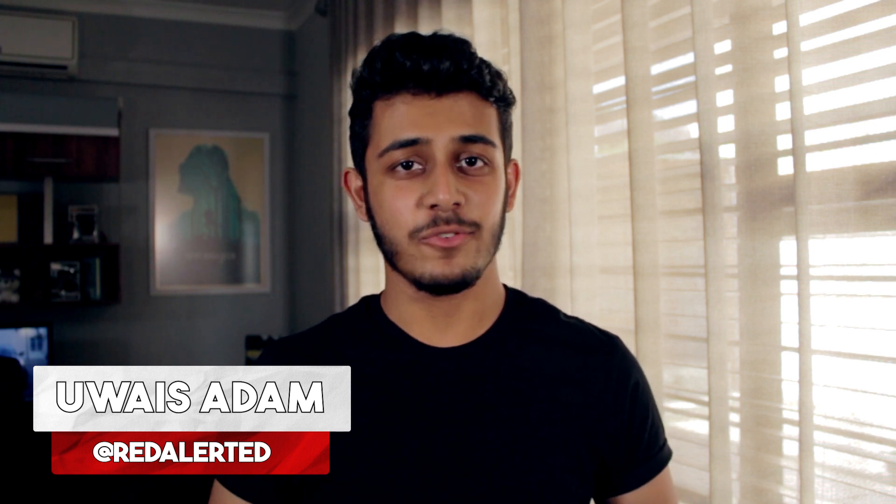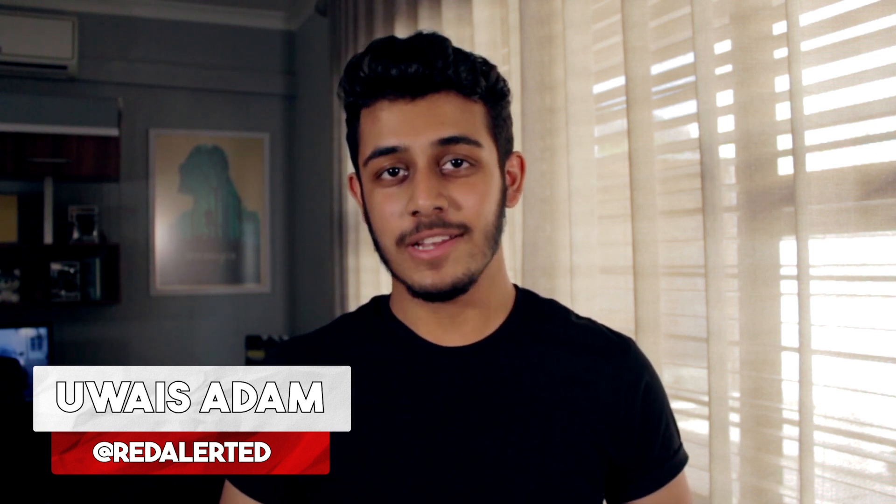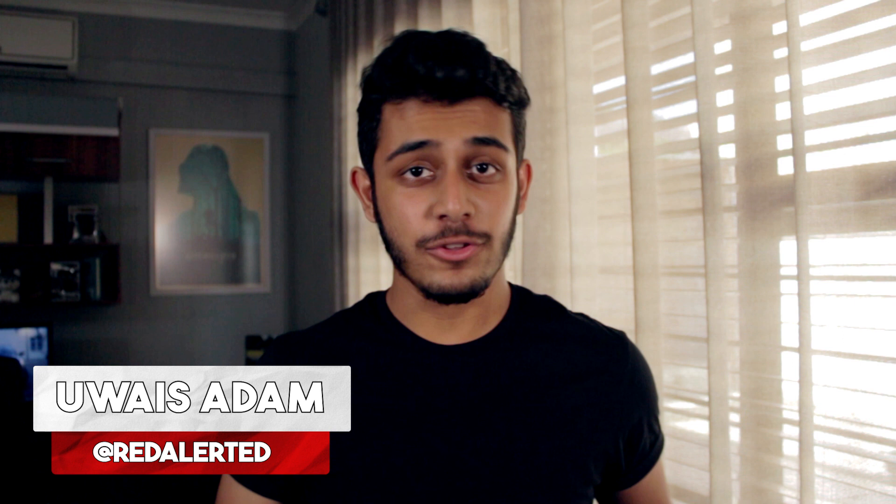Hey guys and welcome to Reds FX, the place for newbies, indies as well as low budgeters. Today we're going to be venturing into the independent world of filmmaking and doing an effect from a really cool short film that just recently came on Netflix called Code 8.